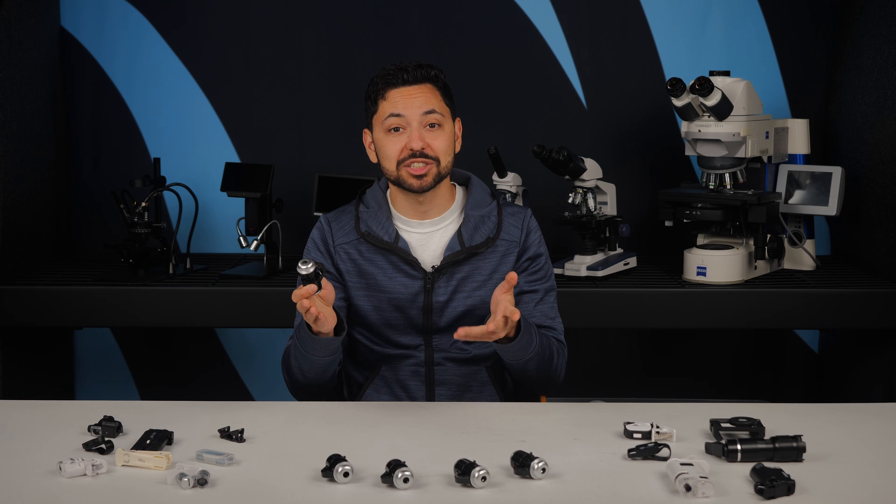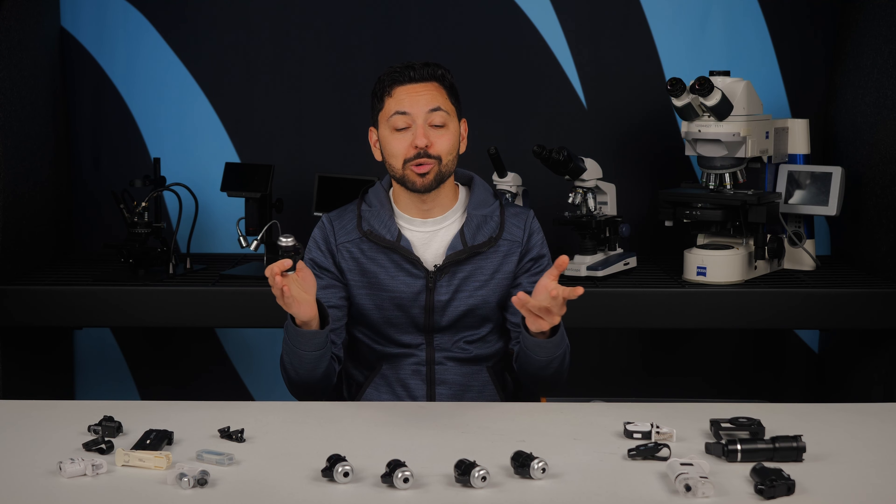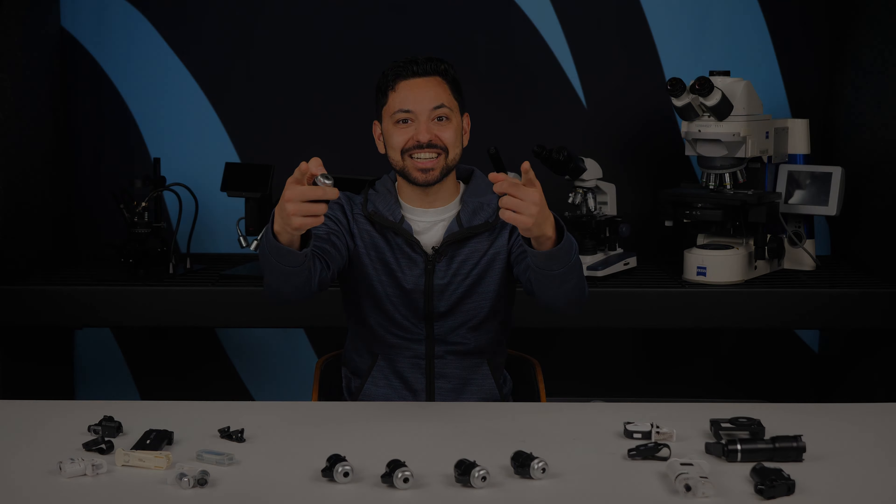If you have any questions, feel free to leave them in the comments and I'll do my best to get to them. Otherwise, I hope this was helpful — I'll see you next time.